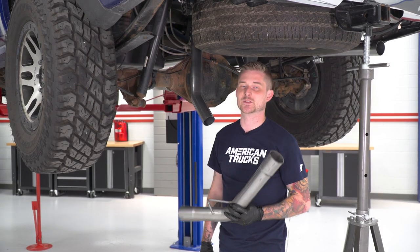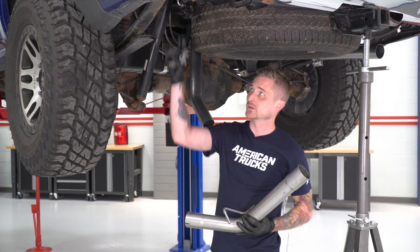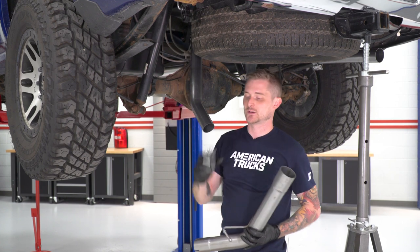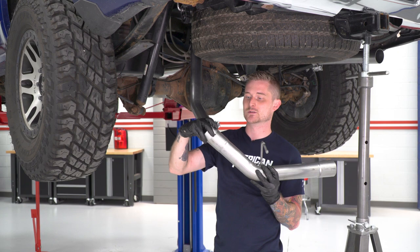With the driver side over-axle tube in place, it's the same deal as the passenger side — throw on the new tailpipe. The new rubber isolator is a bit of a squeeze, so it's a good idea to spray it down. Grab the last of the small clamps in the kit and put it over the flared end of the new tailpipe.